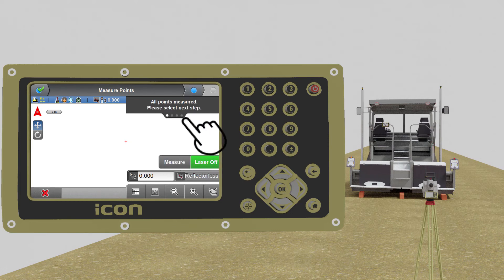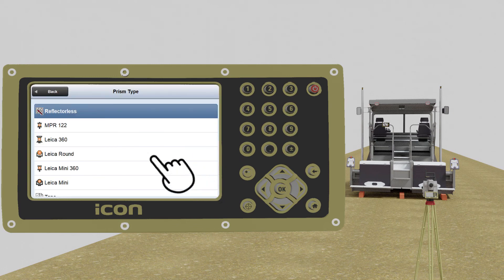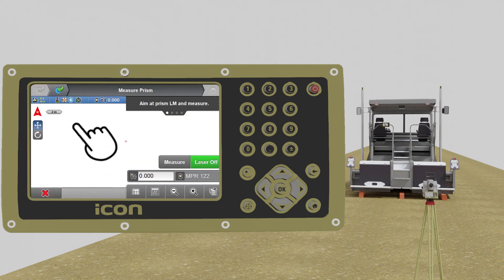Go to the next step to measure the masts. Select MPR122 as the prism type. Make sure you turn off the laser before you proceed. Manually aim the total station at left mast and press measure. The total station will automatically lock on the prism before measuring. Manually aim the total station at right mast and press measure. The total station will automatically lock on the prism before measuring.